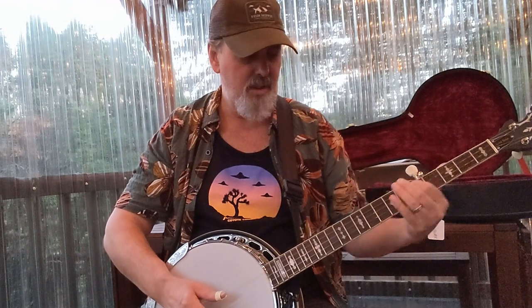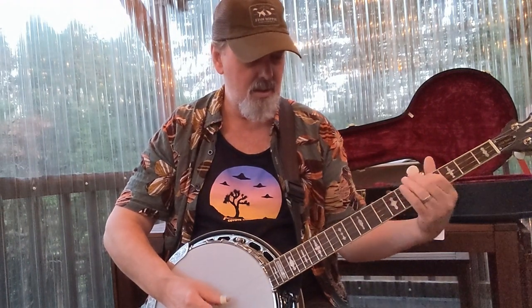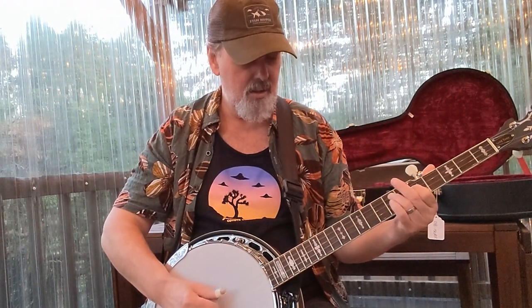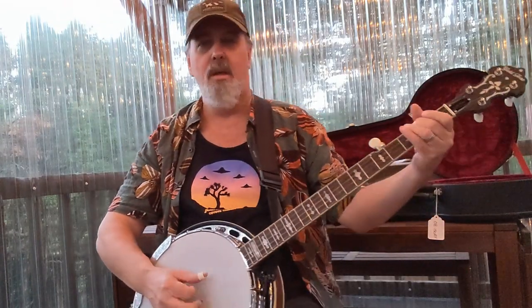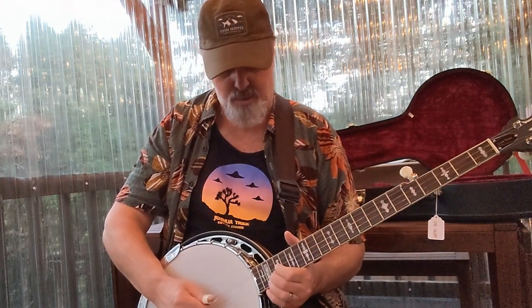I'll leave a link to the strings in the description. This banjo plays well — it's pretty snappy. For the rhythm stuff, the radius fretboard is nice. It's got some really nice up-the-neck feel.